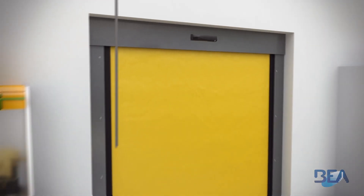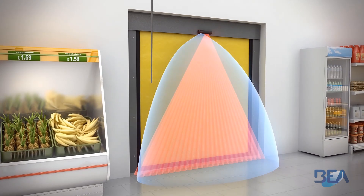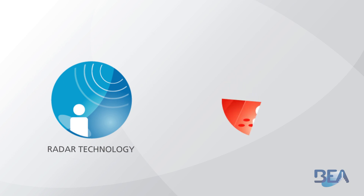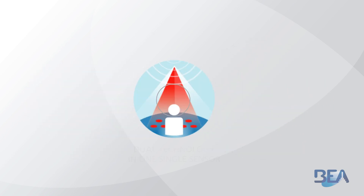The ICSEO-D Indus is a motion and presence sensor for automatic industrial doors. It combines microwave technology for the activation of industrial doors with infrared technology for presence detection.